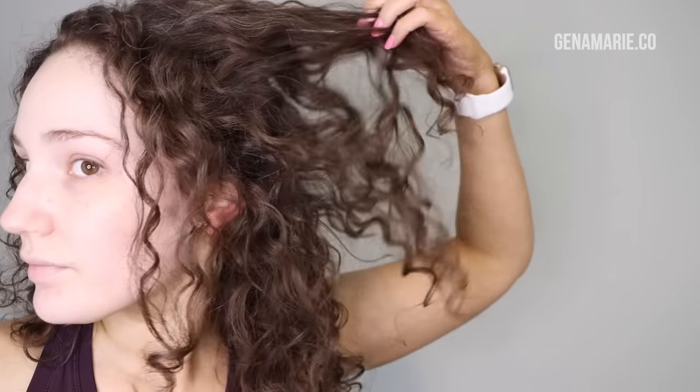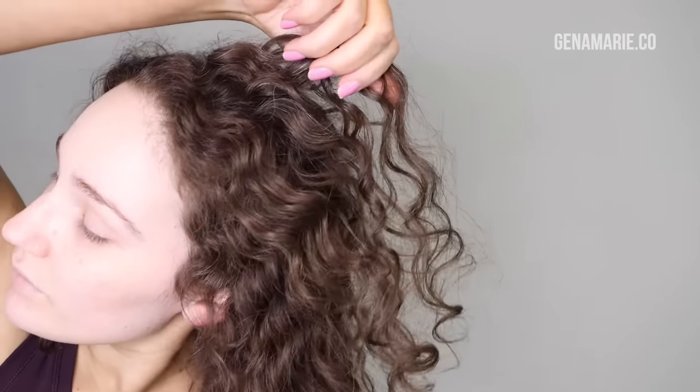Do you end up with loads of frizz after diffusing your curls? Or maybe you struggle with those wonky misshapen curls, or you just can't seem to master diffusing? Well in this video I'm going to show you eight mistakes that are most likely causing frizz when you're diffusing.